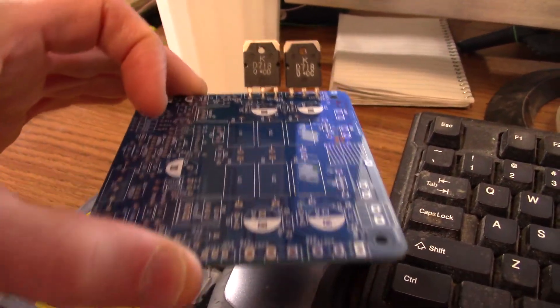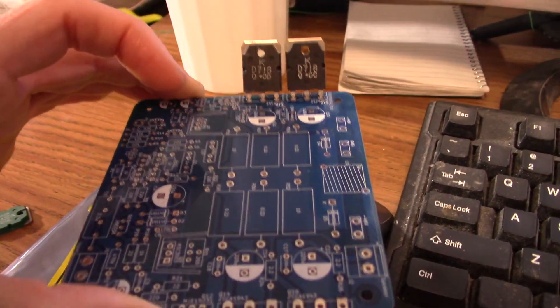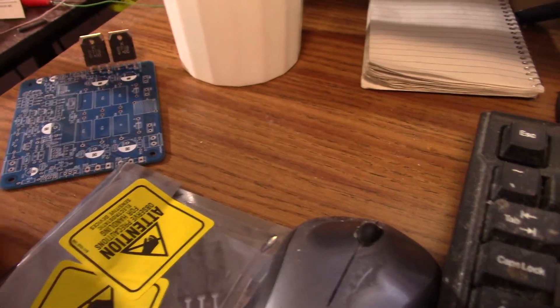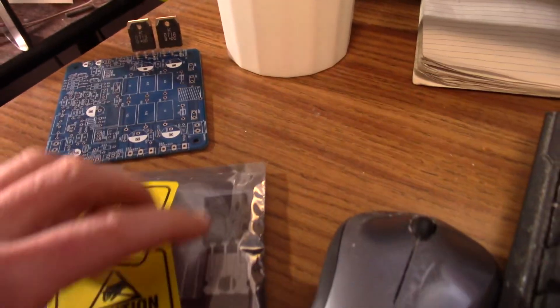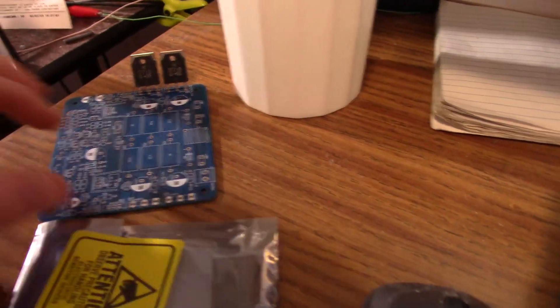I might have to re-spin the board with more space, and the board would be a little bigger unfortunately. These transistors will not fit on the board — they're about 5 millimeters wider and just get in the way.